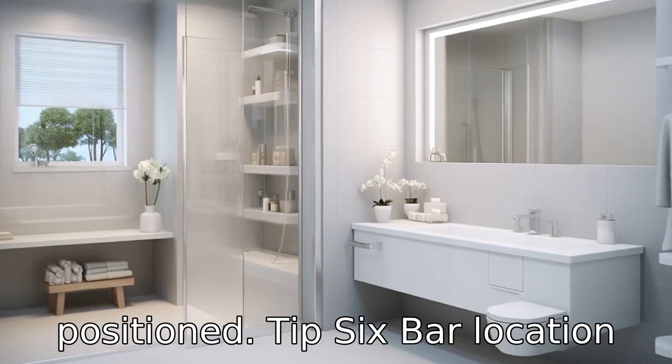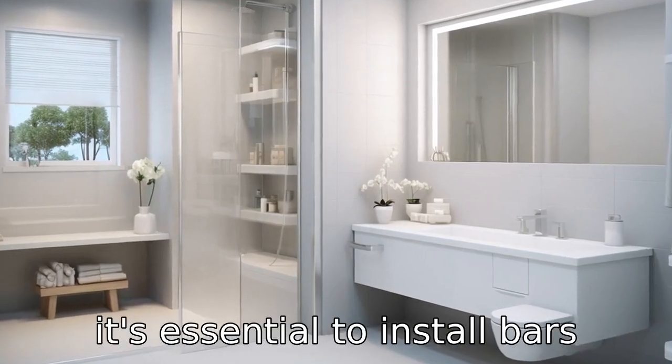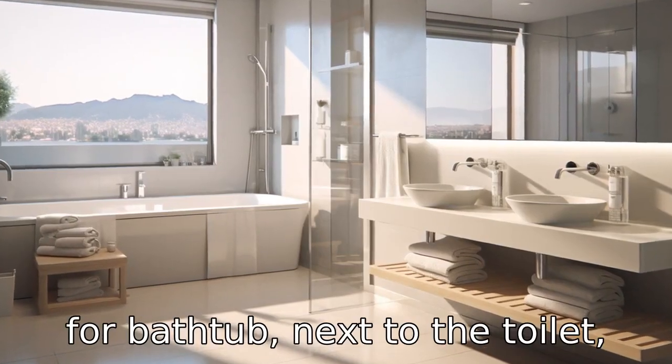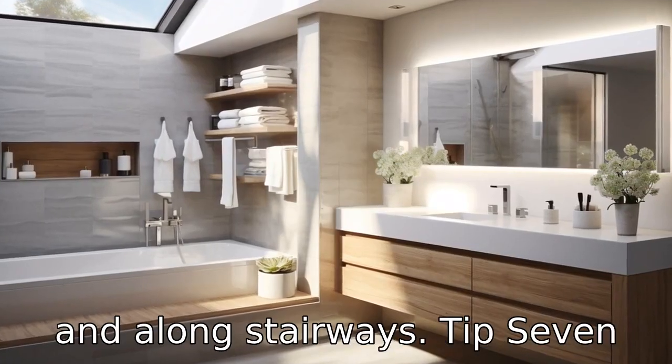Tip 6: Bar location. It's essential to install bars where they will be most helpful. Consider places like the shower or bathtub, next to the toilet, and along stairways.